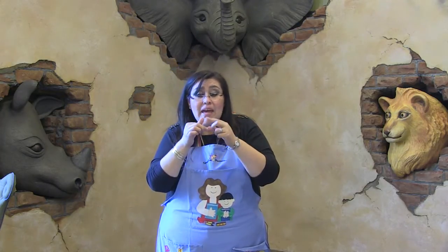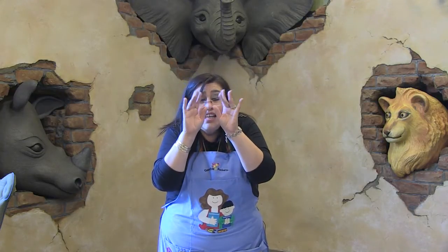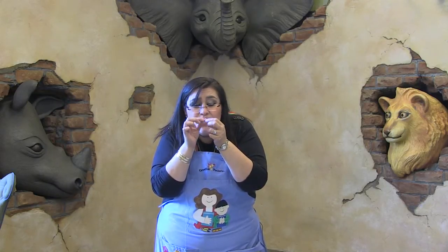Y la araña pequeñita subió, subió, subió. Vino la lluvia y se la llevó. Salió el sol y todo lo secó. Y la araña pequeñita subió, subió, subió.